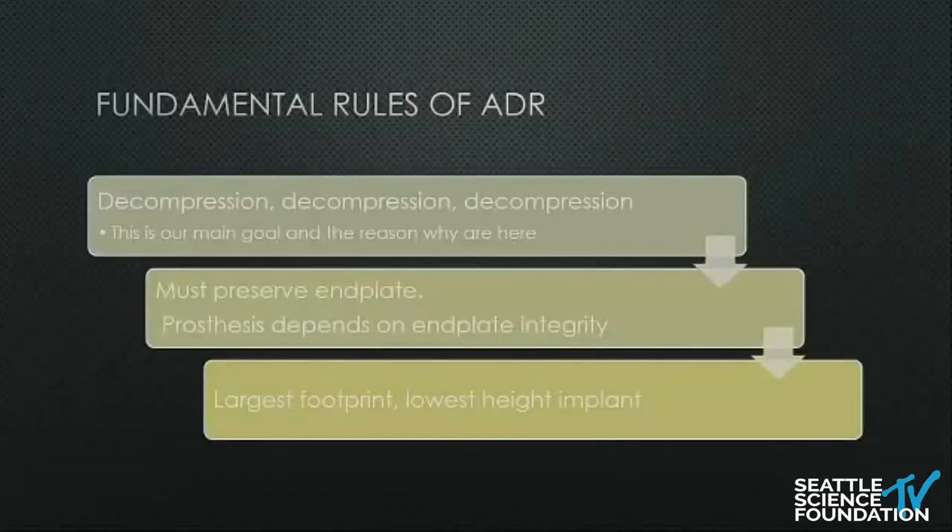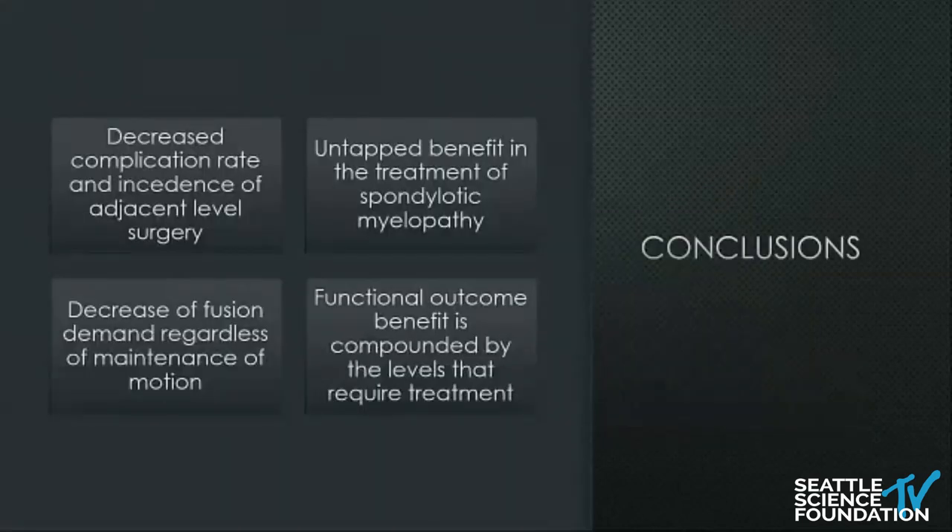Fundamental rules of ADR: decompression, decompression — address the neurological issue first. And preserve the endplate. That's really it. Thank you very much.